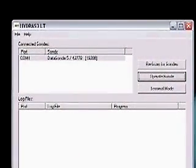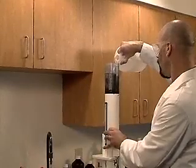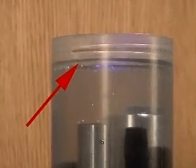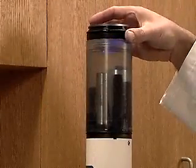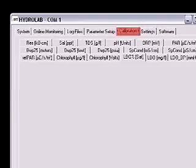Establish a connection to the sonde using Hydrus 3LT and click the button labeled Operate Sonde. Wait for Hydrus to initialize the sensors. Progress can be monitored on the bar at the bottom of the screen. Fill the storage cup over the sensors to the bottom of the threads and place the storage cap on upside down. Do not screw the cap on.